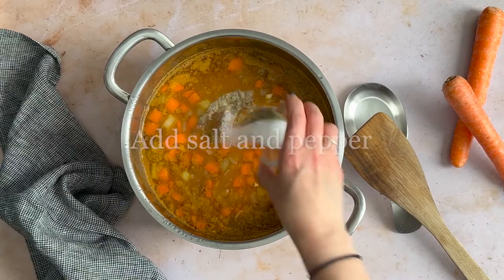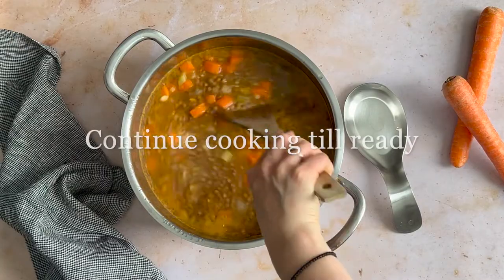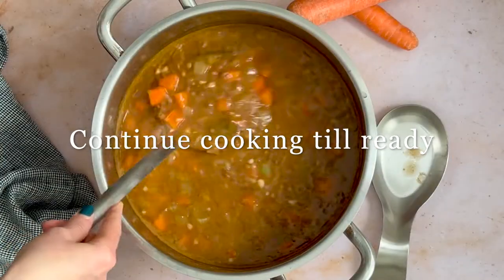Total cooking times may vary depending upon the age of the lentils and whether or not you soak them and for how long. Your lentils are done when they are soft to the bite.